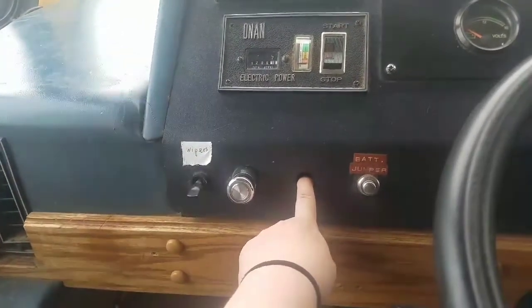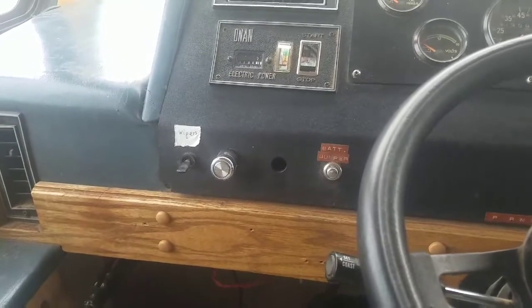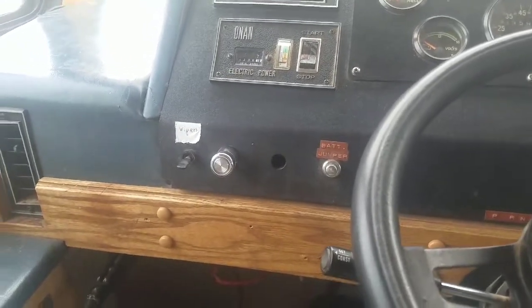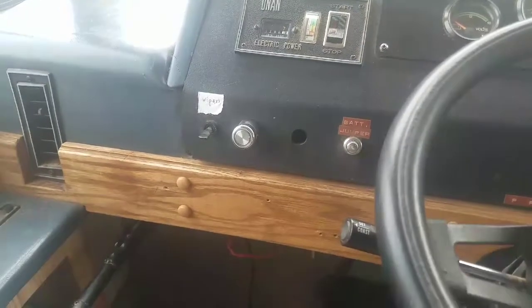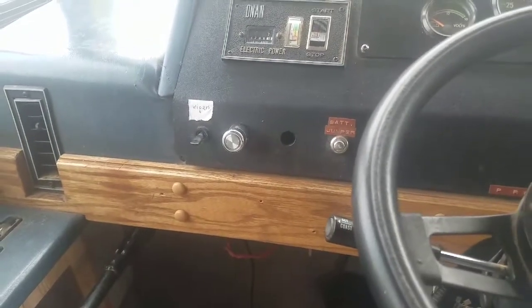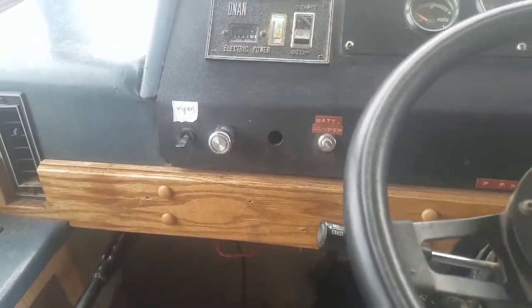There was a switch right here. That switch did nothing, so I checked it out. It was wired really, really strange. After looking at it for a while, I figured what might be wrong was that it didn't seem to have a good ground wire.